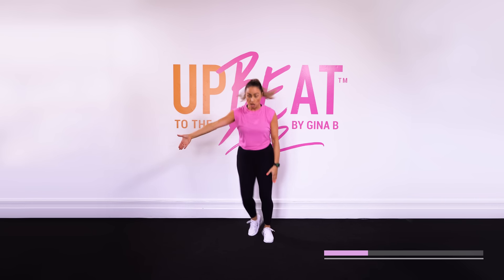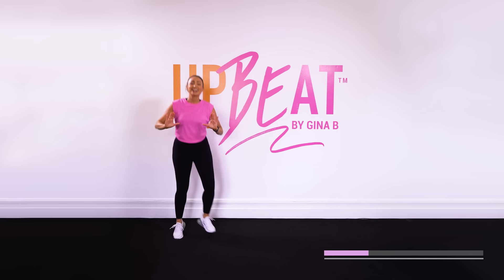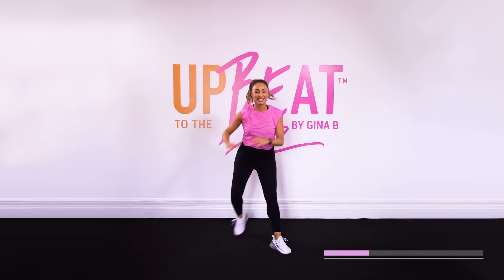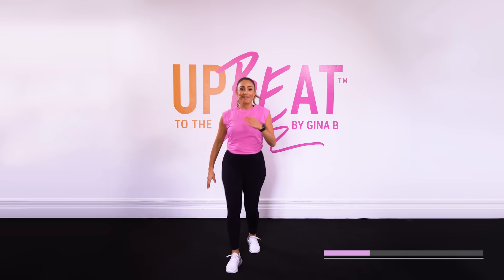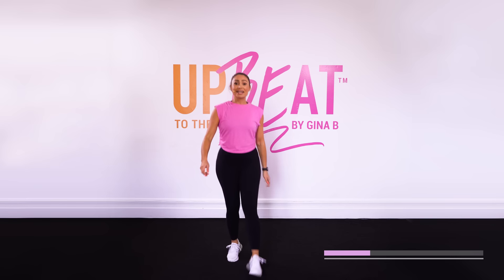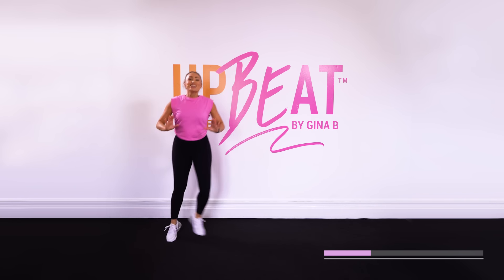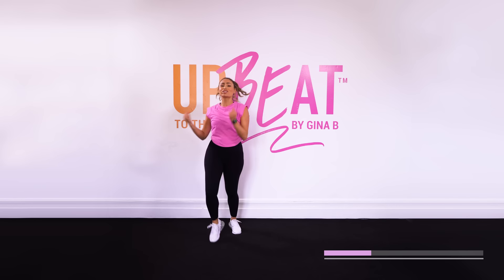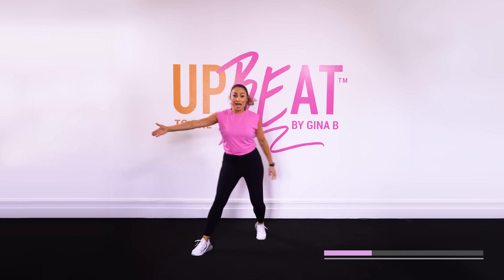Now let's go this way. Four, three, two, one. Four V-steps — go. Four, three, two, one. Walk it with me, come on. Alright, grapevine, and three, two, one. Four. Lightning strike, maybe one, maybe two, and three. Fine.